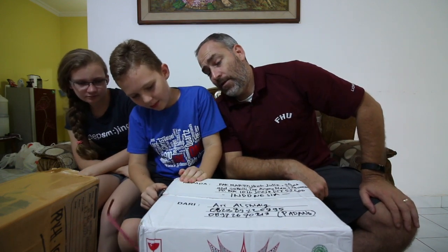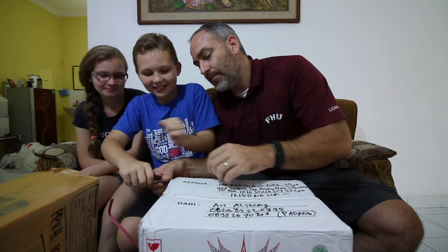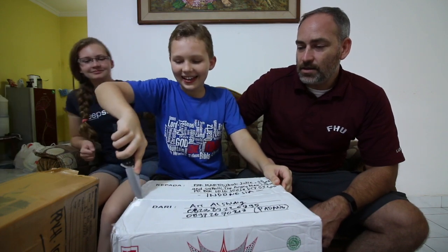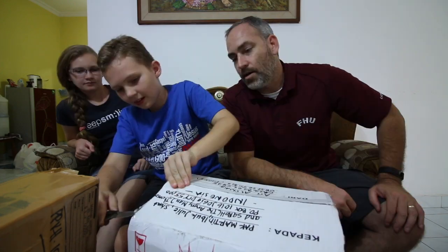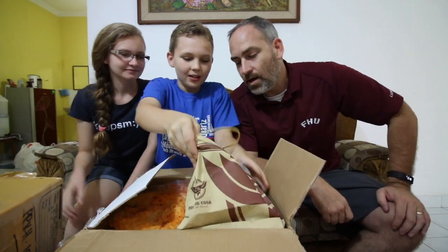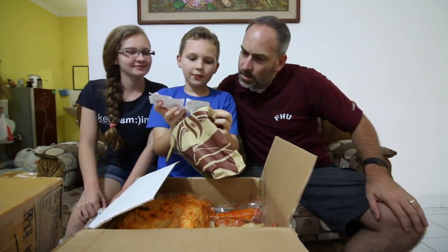I'm horrible at opening boxes. Just stick the knife in there, slide it down, then spin it around and slip the knife in underneath there. Good job Seth! Whoa, there's all kinds of stuff in there. Wow, what is that? It says it's free.